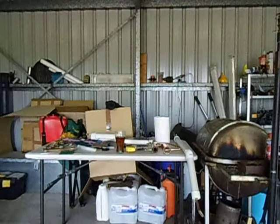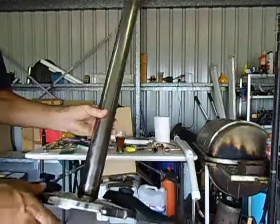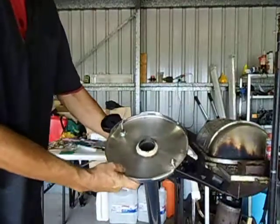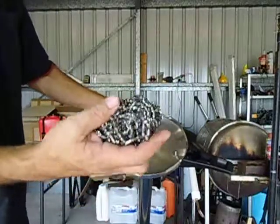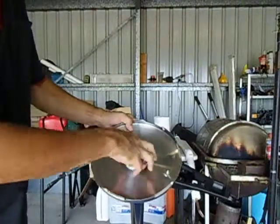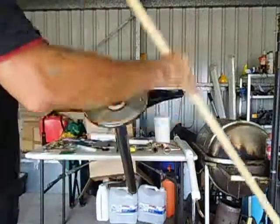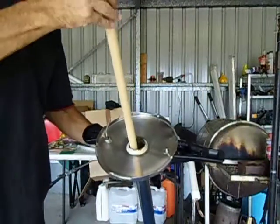Good day YouTubers. I'm going to show you today how to pack your still's column. This is my column, and I'm going to start by inserting one of these stainless steel pot scourers. The tubing of my column is two inch thick. I'll put that in and push it all the way down to the bottom.